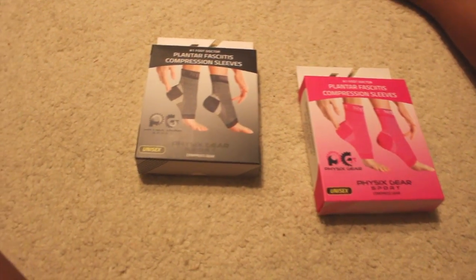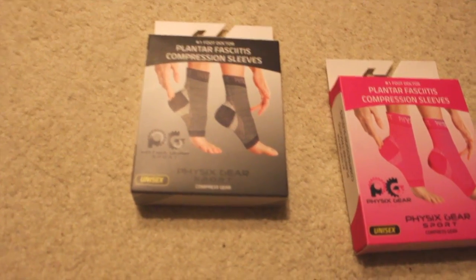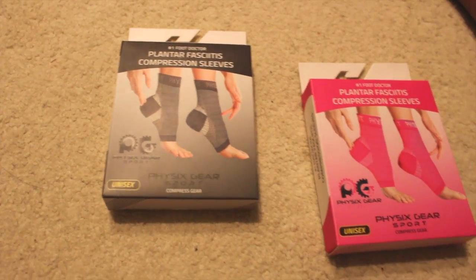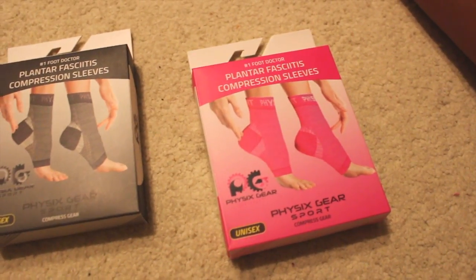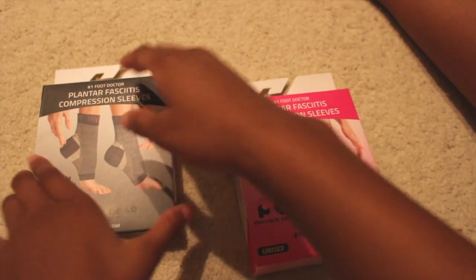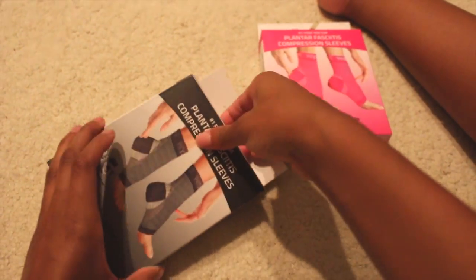Here I have the Plantar Fasciitis Compression Sleeves by Physics Gear Sport. I got the large, extra large in black and the small, medium in pink. I'll go ahead and try out the large, extra large in black first.